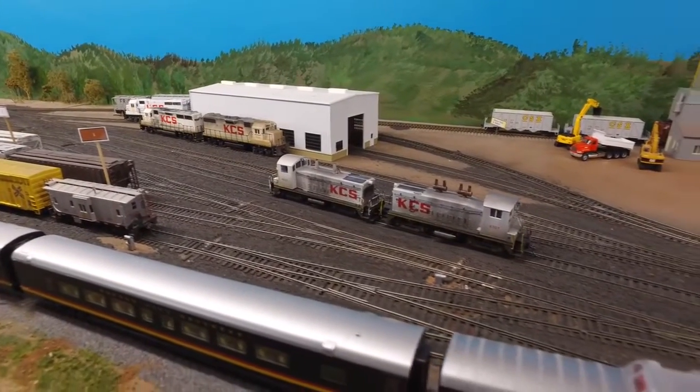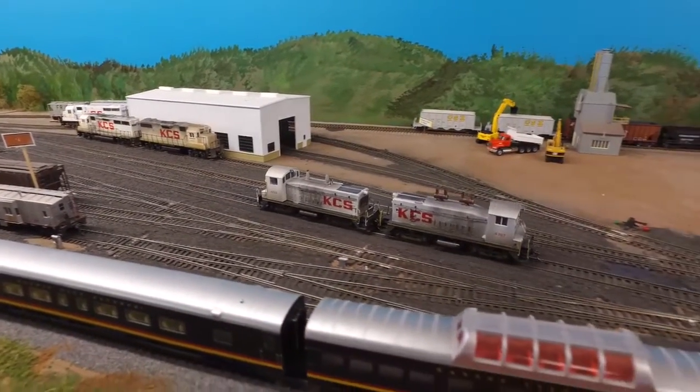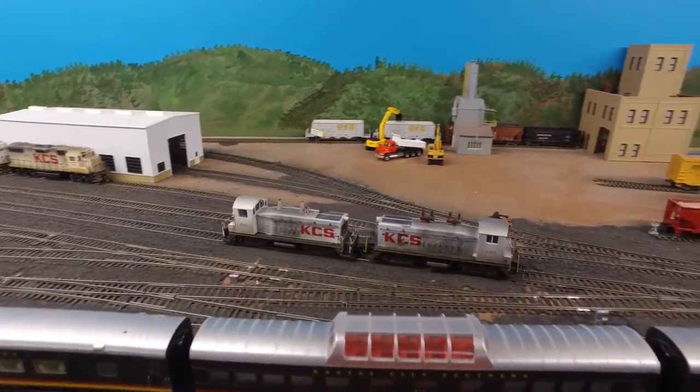Here comes our drill team, ready to latch onto the next cut of cars and begin to break them down and sort them into the right tracks.